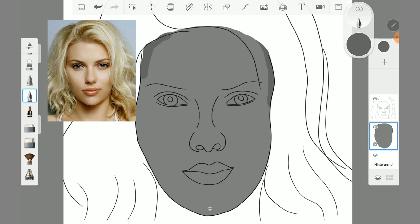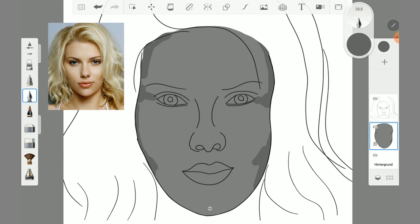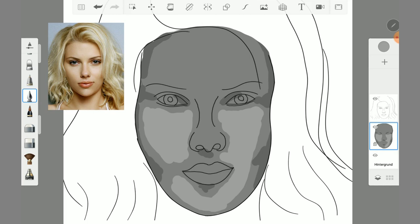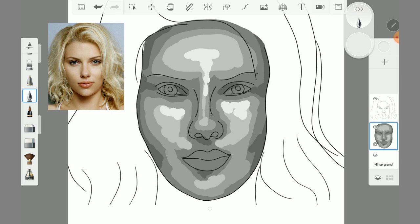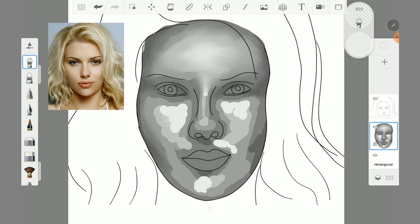Now I concentrated on Scarlett more precisely — I mean the different brightness levels on her face. With the inking pen I painted the different brightness levels on, then I blended it all with the smudge wet brush.